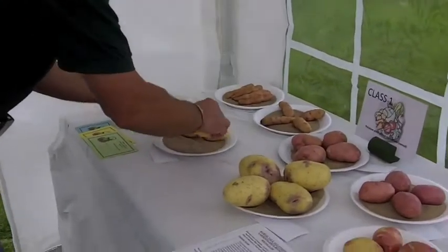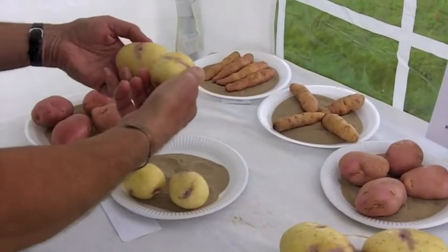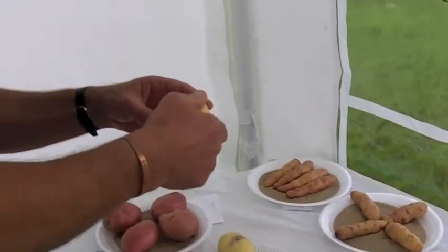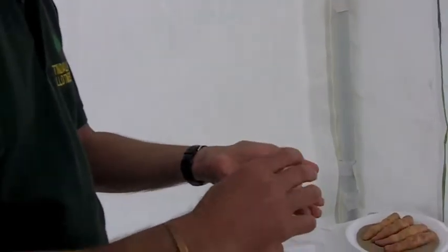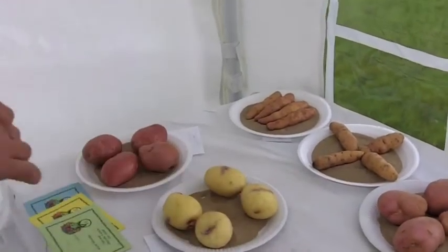This is a nice plate here. So you always turn them over to see if there's any blemishes underneath, because if there's any blemishes then the exhibitor is trying to hide it. As a judge this is what you've got to look for.